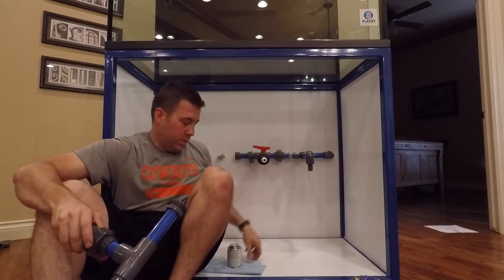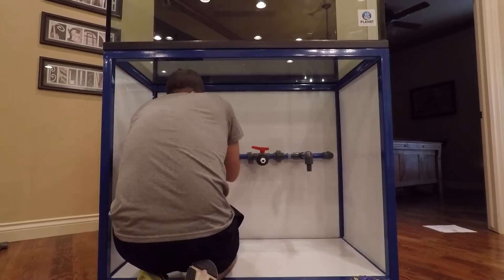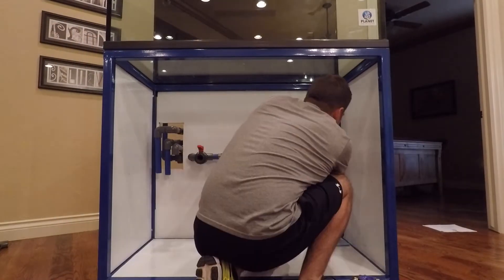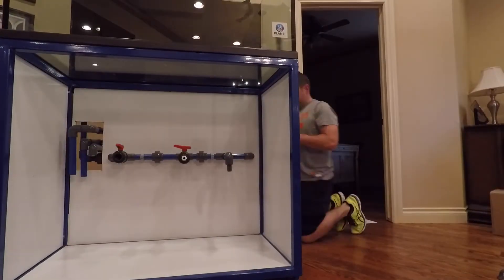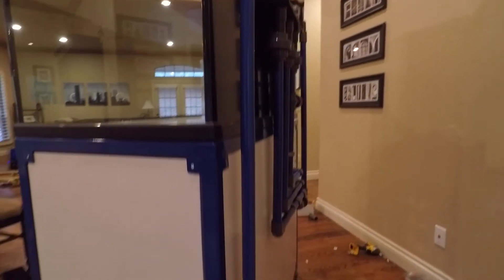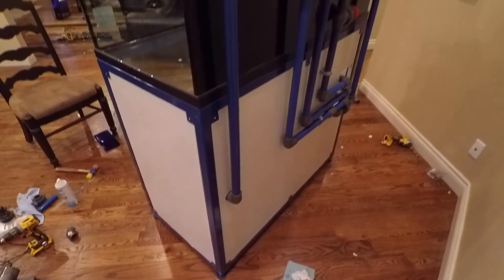So I'm going to finish this up and give you a little preview. I actually had this thing on a pad so you can slide it, which is real nice. There's the rear.